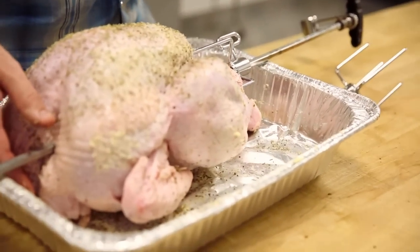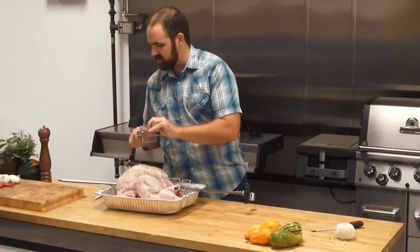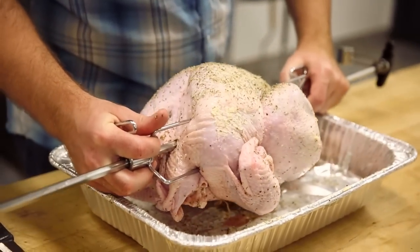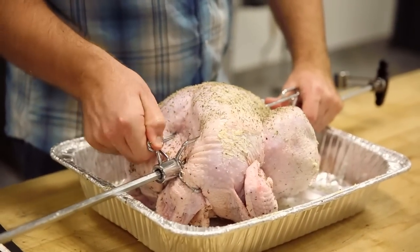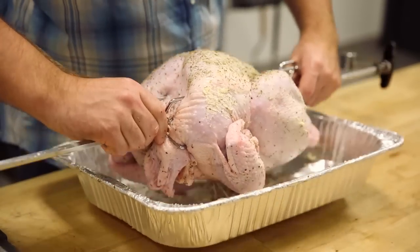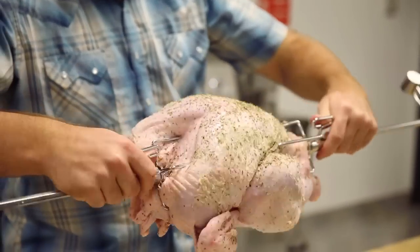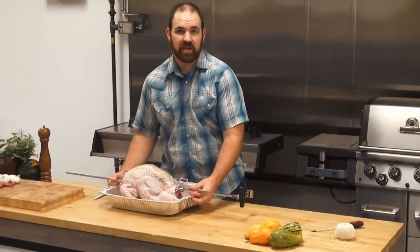You want everything to turn consistently, and setting up the bird appropriately is a big part of it. The counterbalance makes a difference as well. I have the second fork - make sure the thumb screw is backed off. This isn't too glamorous; you just have to pierce the bird with it, and we're away to the races. Tighten that down. Looks like we're in decent shape. We'll keep using the drip pan - it's going to keep everything nice and clean. Now we'll go to the grill.